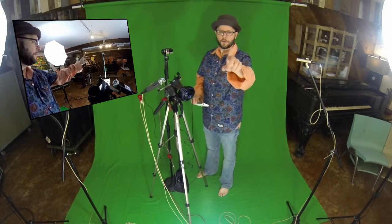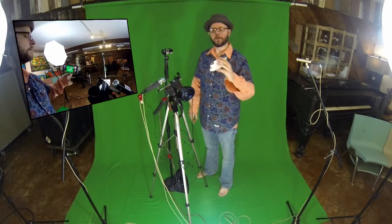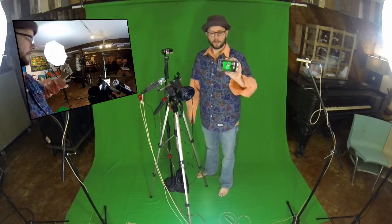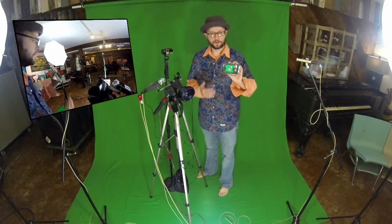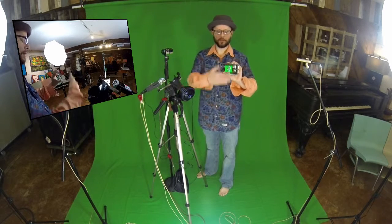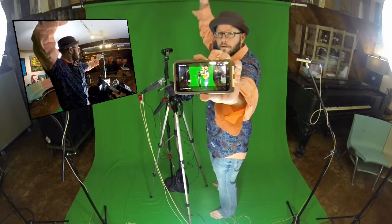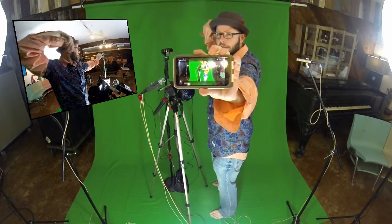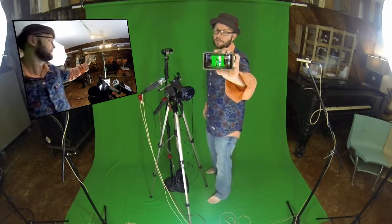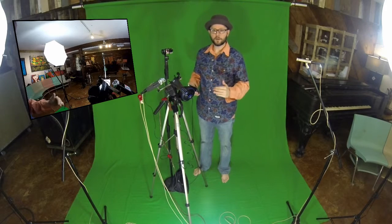I'm shooting with a GoPro Hero 3 Black and I'm operating it with my cell phone. You'll notice there are stops and starts — it's not a good real-time display. There's a lag owing to the Wi-Fi signal. There is definitely a lag and sometimes it just freezes up, but I don't need it anymore. I use it to frame my shot before I start shooting since a GoPro has no viewfinder.